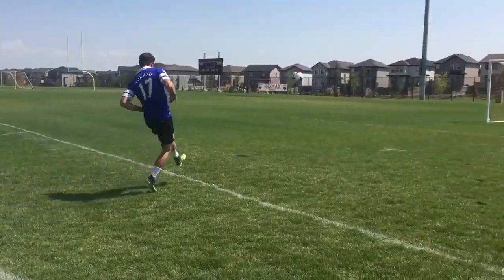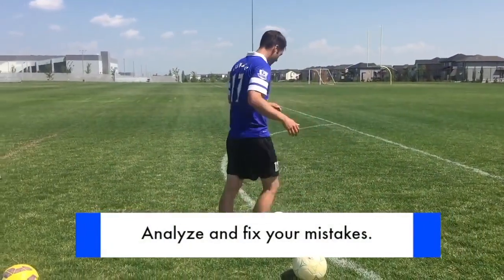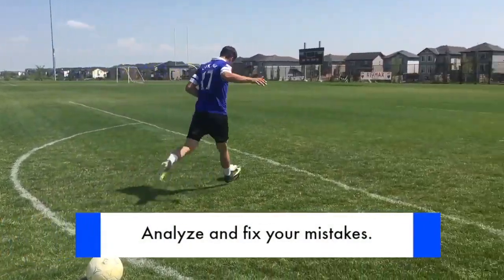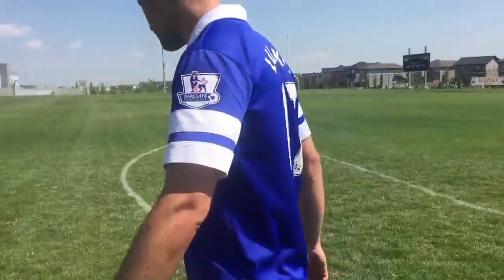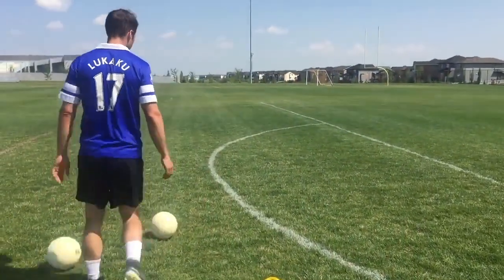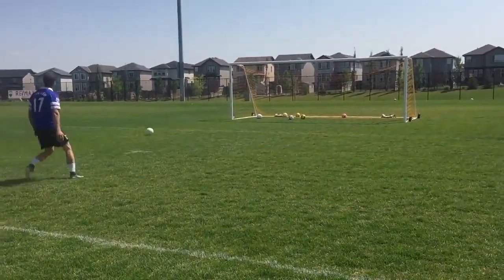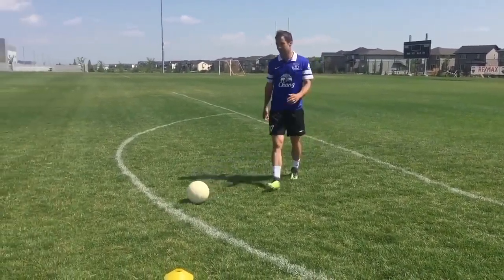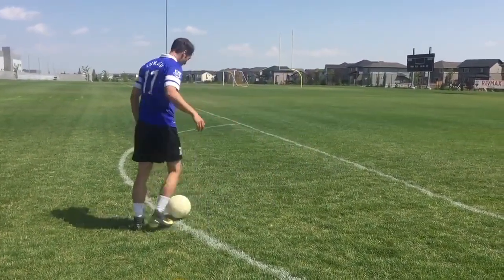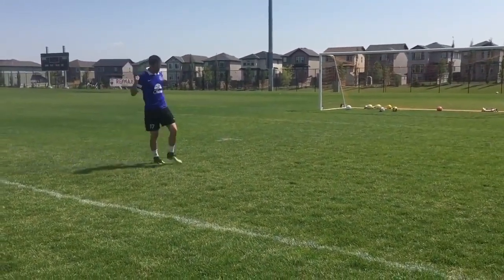When most players make a mistake in training — let's say a bad shot with your weaker foot — they'll quickly go back to what they're good at, shooting with their stronger foot. What you want to do is slow down, analyze what you did wrong, and try to fix it. That means getting more repetitions, but also thinking about what you need to change about your technique, and practicing it until you get the result that you want. The more you focus, the more you practice, the better it will become.